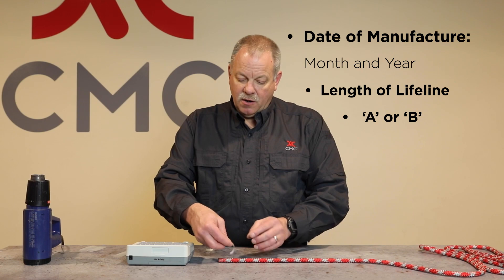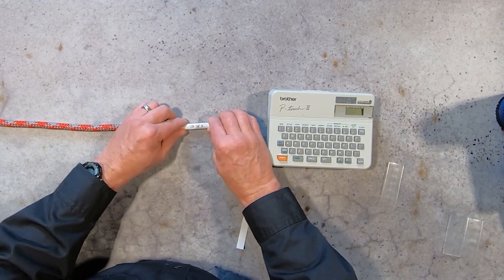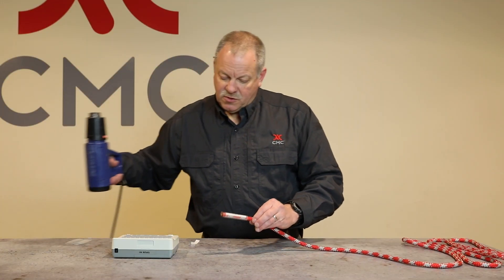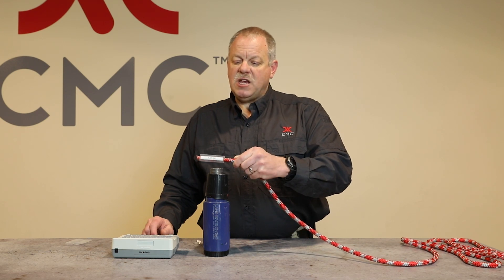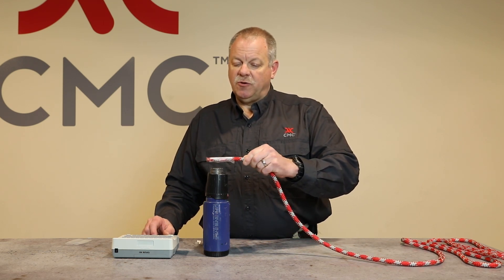We're gonna go ahead and put on the label, put the heat shrink tubing over the top, and when we use the heat gun, we want to make sure and put it on a setting that's not going to damage the rope. We don't want to put the heat directly on the rope itself — we simply want to shrink the tubing.